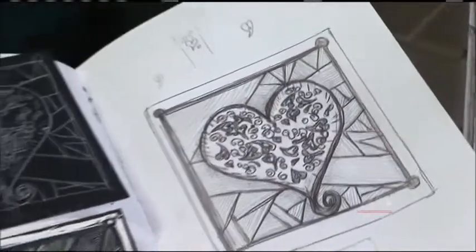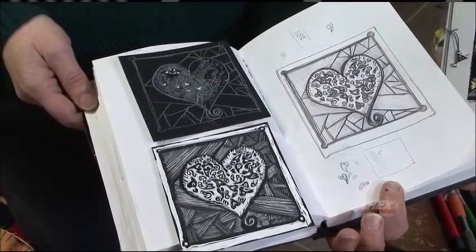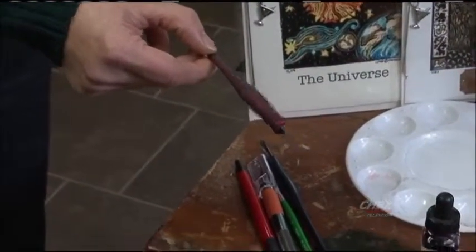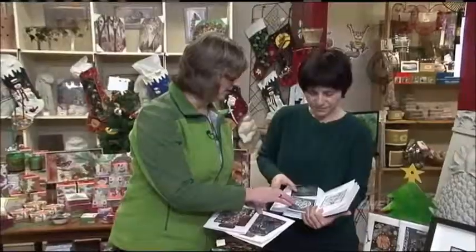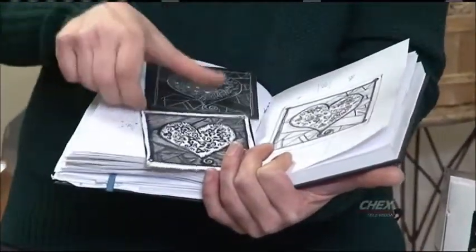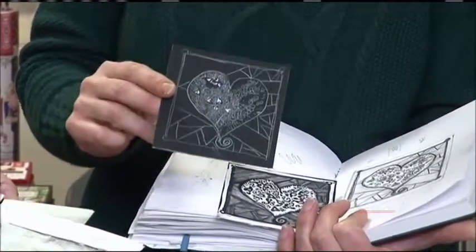Obviously, they're made on scratchboard, which is a piece of board with clay and ink on it. You scratch it with these tools here, and then once you scratch it, I add color to it, and then I make my cards. You can sort of see the few steps here. This is the sketch, and then I transfer it onto a piece of scratchboard, and then I begin with the main subject.